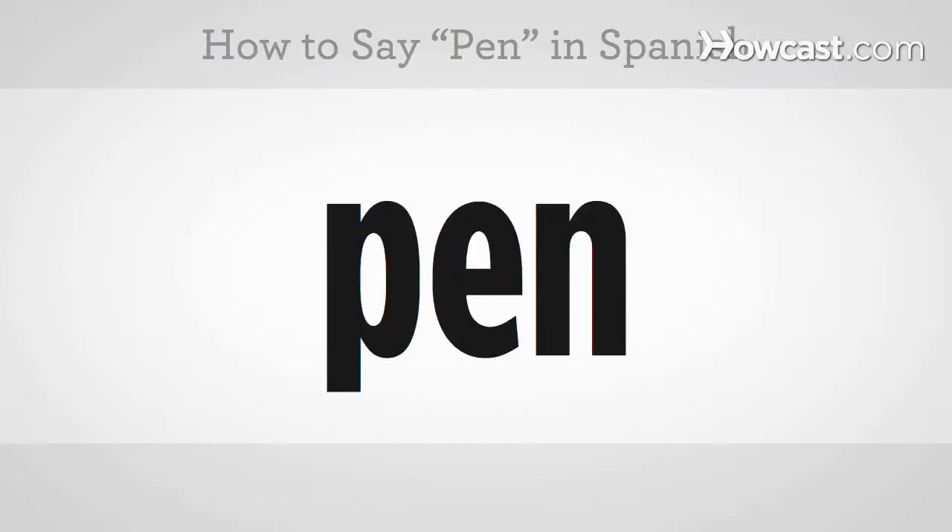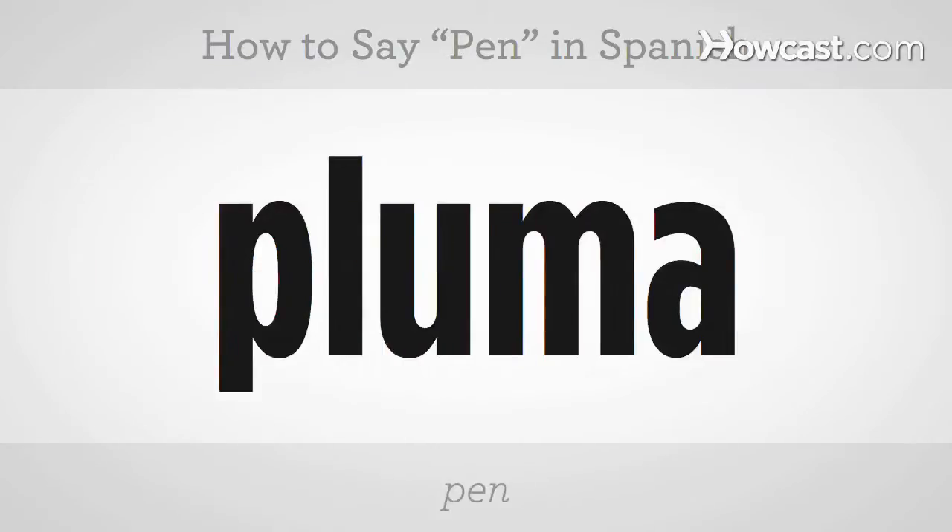How to say pen in Spanish? Pluma. You try it. Pluma.